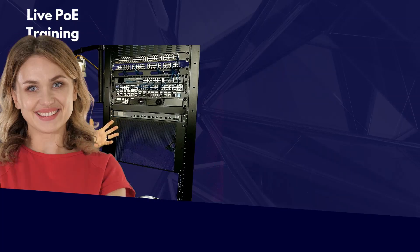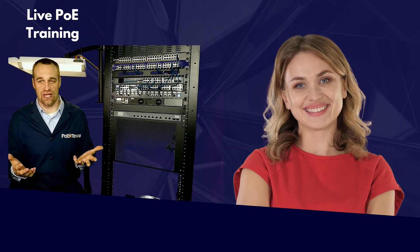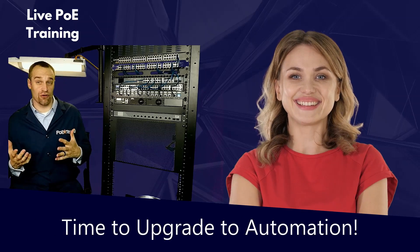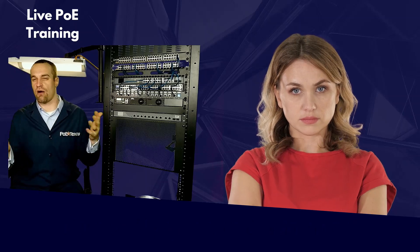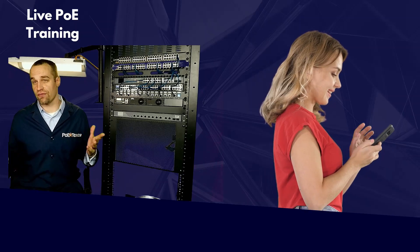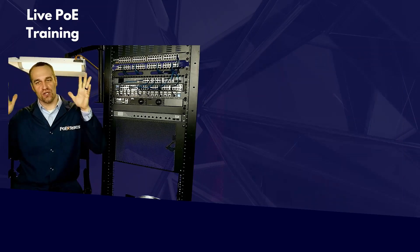We've all been there. You have a network set up and running. You've been happy with it for years, but now you need to either add PoE or upgrade from PoE to something more powerful like PoE++ with 60 watts of power. So you get online or call up your favorite IT guy, and wham — you're neck deep in techno jargon. At best, you realize you have no idea what these guys are talking about.